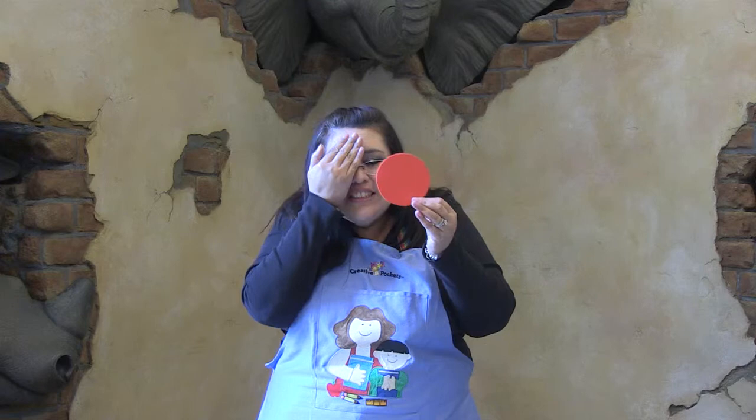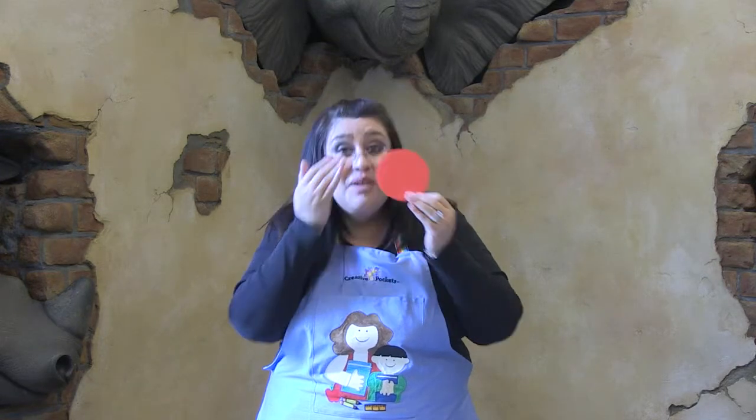What color? Rojo, rojo, rojo. Tápate los ojos. Tápalos bien. Bien hecho.